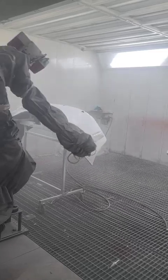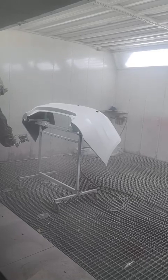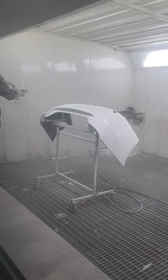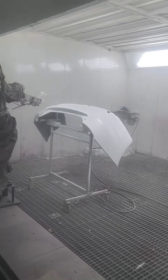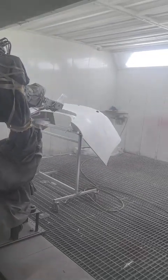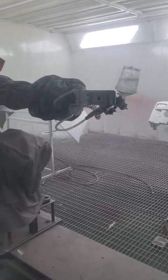I'm not a professional. You can see the spray gun is closed during the haul. Now, first, it's done.